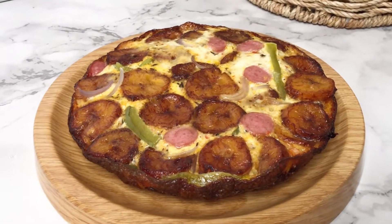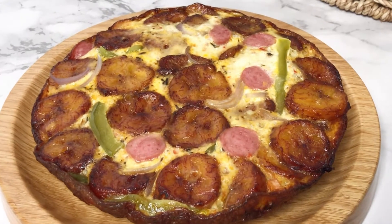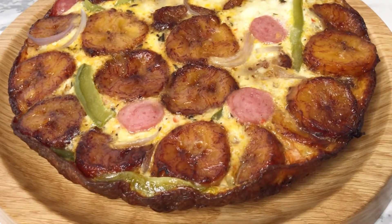Hi lovelies, today I'm going to be showing you how to make this egg and plantain pizza, or plantain frittata if you like to call it that, and I'm sure you're going to love it. Hi, my name is Abisado and you're welcome to my channel.